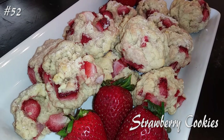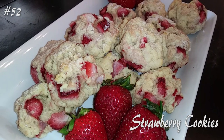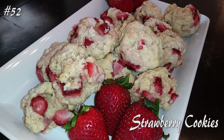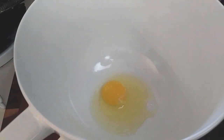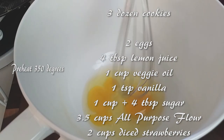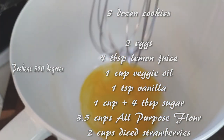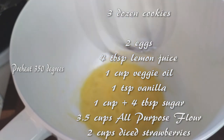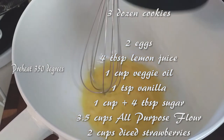Hi everyone, welcome back to my channel. Today we're making strawberry cookies with my little girl, and she's going to give you instructions on what not to do. This recipe is for three dozen cookies, so we're going to start off by preheating our oven to 350 degrees. Let's grab a large bowl and add our egg, lemon juice, oil, vanilla, and sugar until everything is nicely mixed.